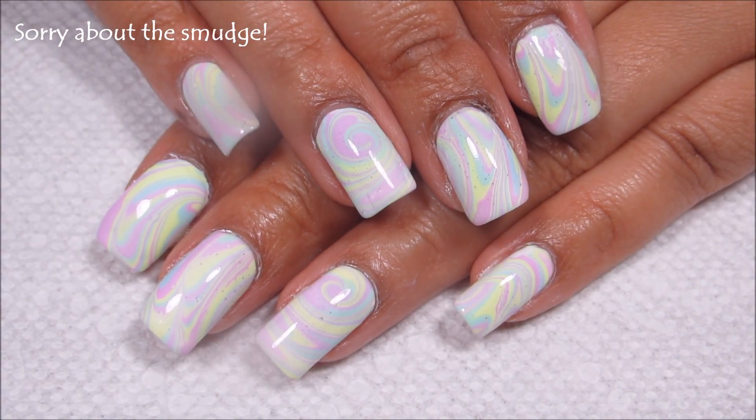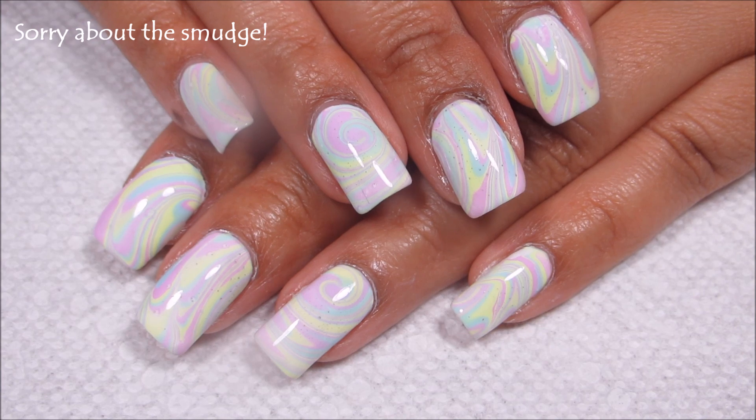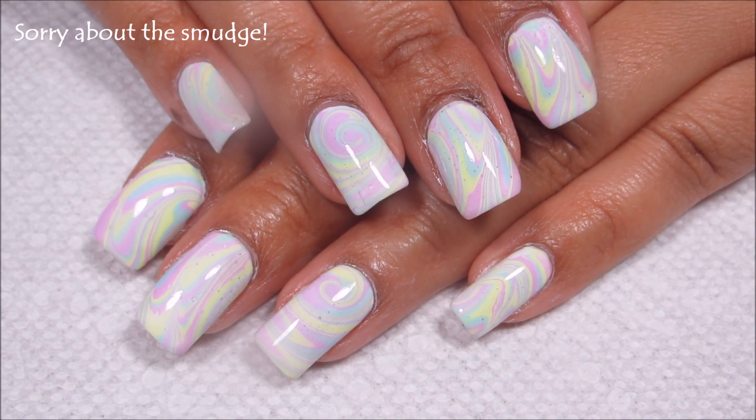Hi guys, today we're going to be working on this pastel swirl water marble for Easter. So if you'd like to see how I did it, just stay tuned.